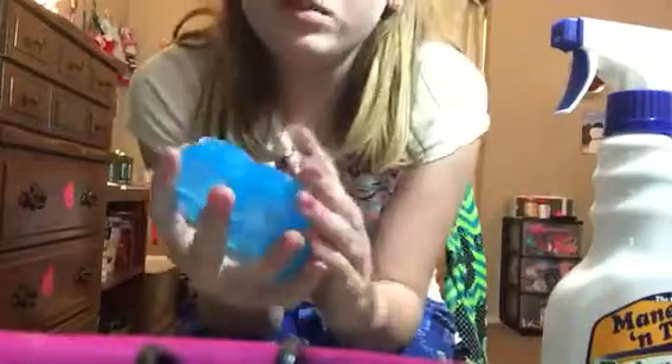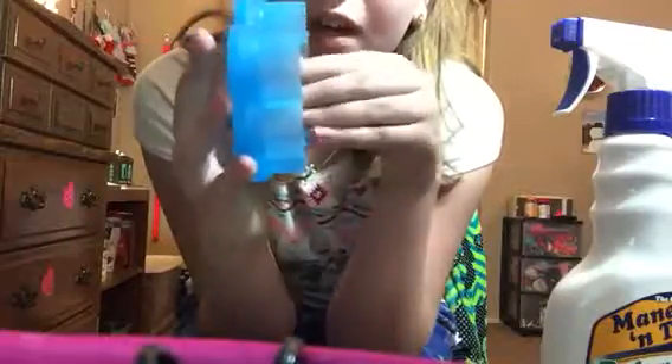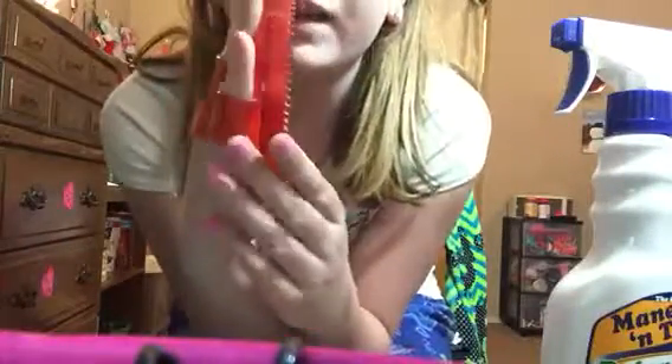I absolutely love this one — I've never tried it yet but it's called the Shed Flower. It removes excess fur and dirt. It's basically like a curry comb but harder. Then this is an actual curry comb that came with a kit.